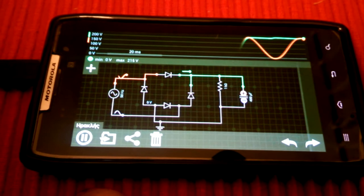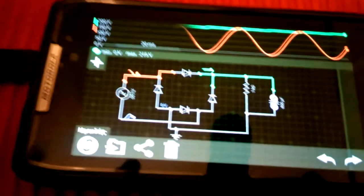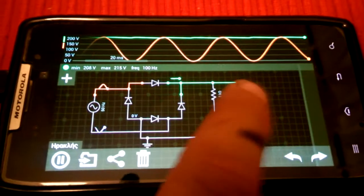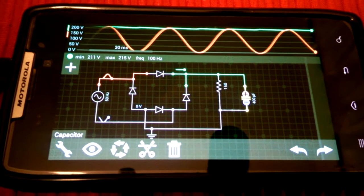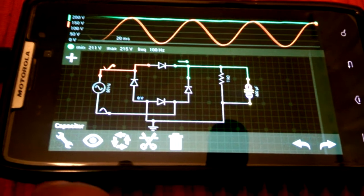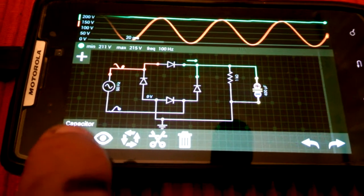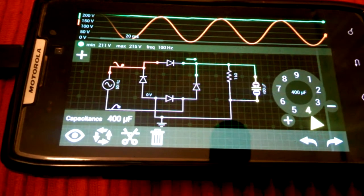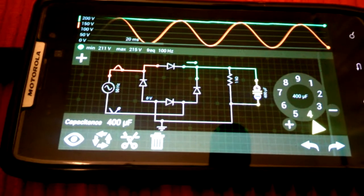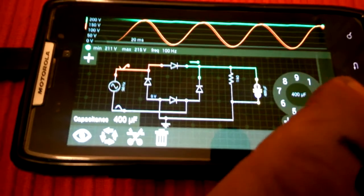So here we have a simple full-wave rectifier bridge. The input is 200 volts, the output is rectified. The output capacitor will change from 400 microfarads to 4,000 microfarads, and this will create an output of 15,000 volts in the output.